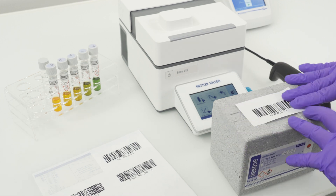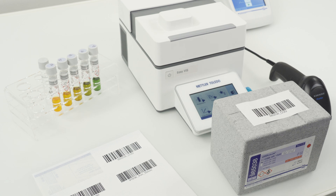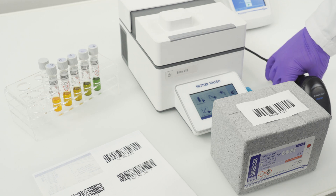Each Nanocolor test kit includes a description of the sample preparation process in the lid of the box. By following the instructions you can be confident that you will obtain accurate results. I have prepared the sample and the digestion step in the thermoreactor is already complete.